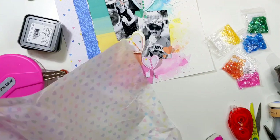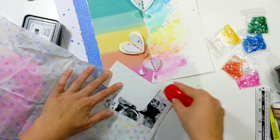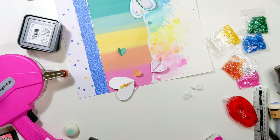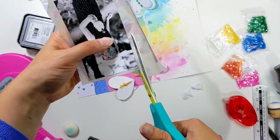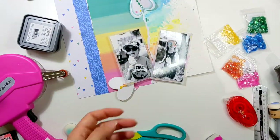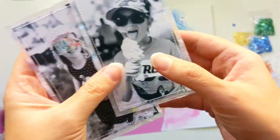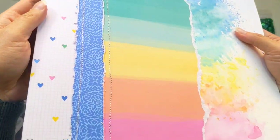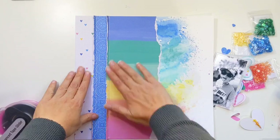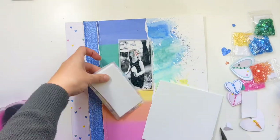I want to add a subtle layer behind those photos, so I'm using some lovely heart tissue paper I got with a parcel — it's a subtle echo of the heart embellishments and the heart patterned paper. I stick it on and trim so there's a thin border all the way around. I love the subtle effect of tissue paper behind a photo. I then add a little more texture with machine stitching using white thread — stitching around each photo and up the two layers of distressed patterned papers, doing one straight line and one wiggly line on each.